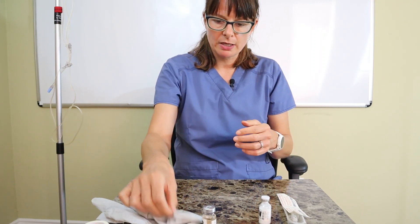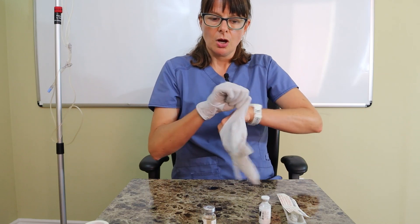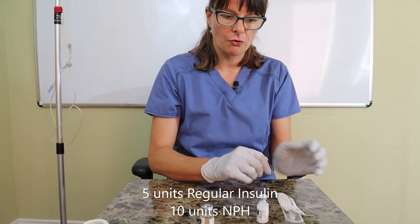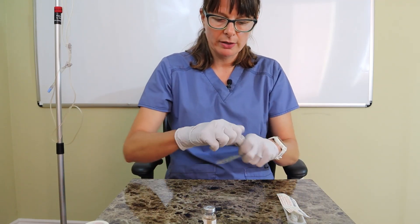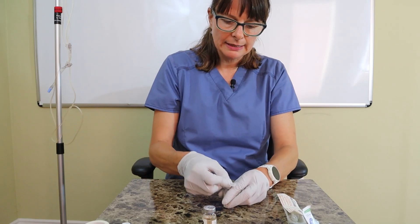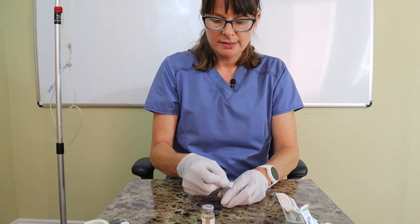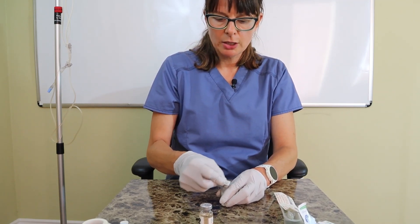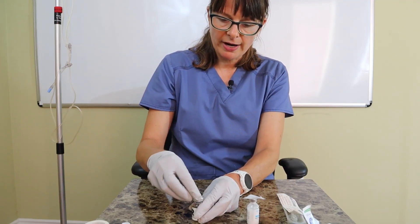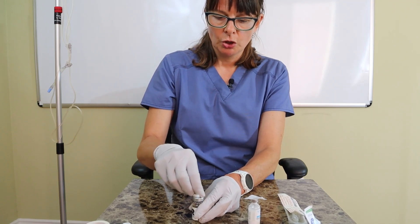Of course, I'm always going to perform hand hygiene and don my gloves. Today we're going to draw up five units of regular and 10 units of NPH. This is a brand new vial, so I'm going to open up the cap, use my alcohol wipe, and clean the top of the rubber stopper vigorously for about 10 to 15 seconds. I like to keep the alcohol wipe on top and use a second one to clean the other vial, so I know which one is ready to go.